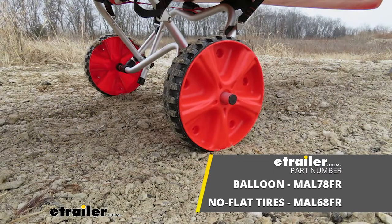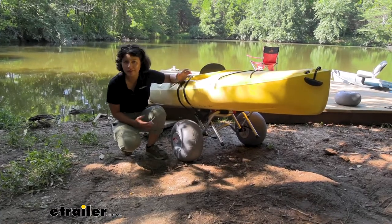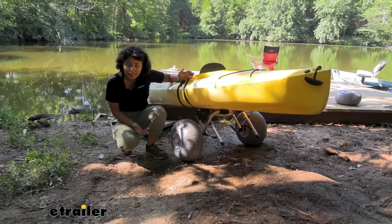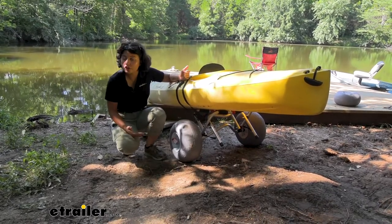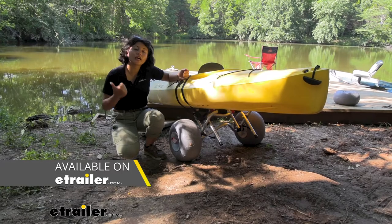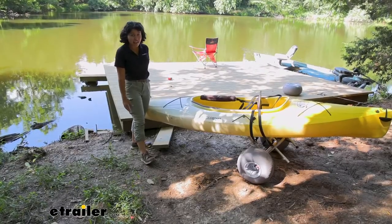It's going to work the exact same way. This is a good option if you want some versatility — if you have kayaks of different shapes and sizes, this is a good starter option for you. Otherwise, you can take a look at the bunk style options or even the scupper hole option.